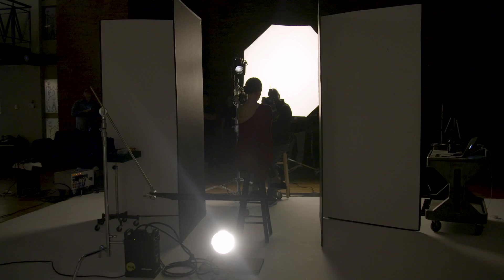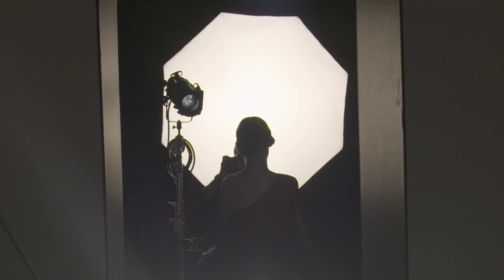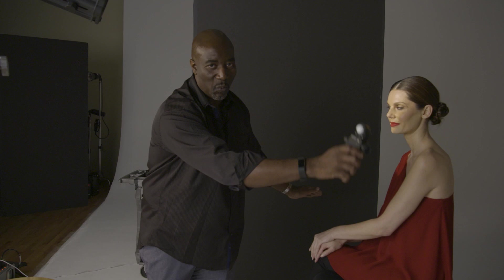Let's talk about those V-flats, because they have multiple purposes. Number one, they're keeping it nice and clean in terms of edge light on her. They're also blocking the fill light from spilling onto the background. I have one on camera left and one on camera right — two V-flats, one left, one right — giving a nice, controlled look.